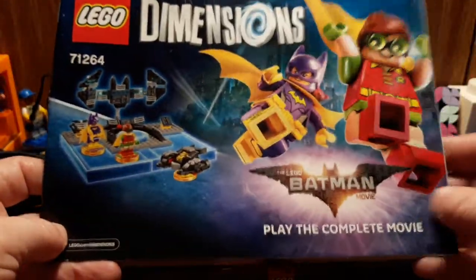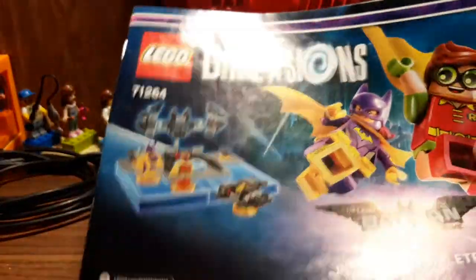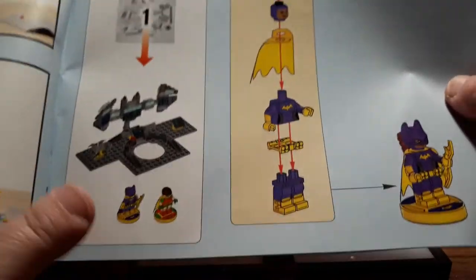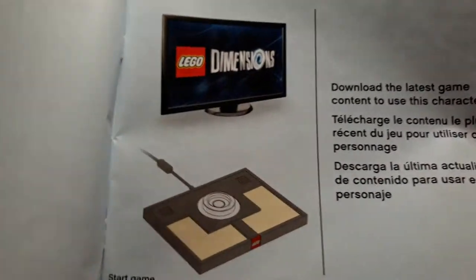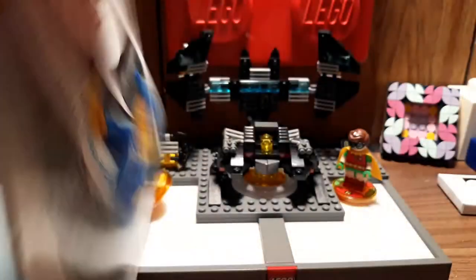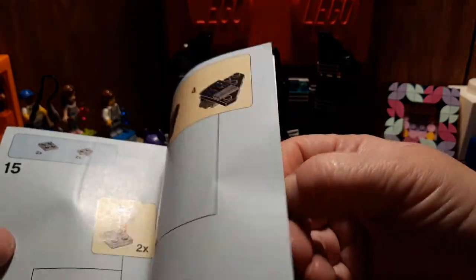It also came with an instruction book. It says you can play the complete movie. Normally in the Dimensions instruction books, especially for the little ones, you only get to know how to make the figures — it just shows you how to do the figures and then you need the portal pad. But this one actually shows you how to build the little backdrop here. It's kind of cool.